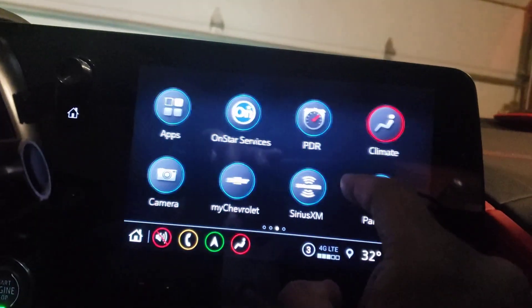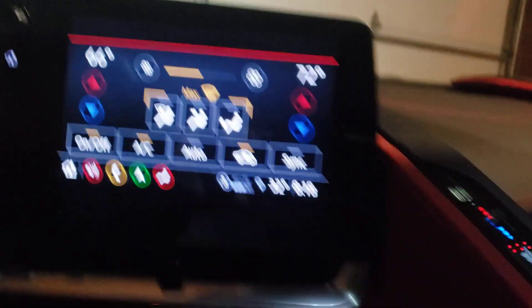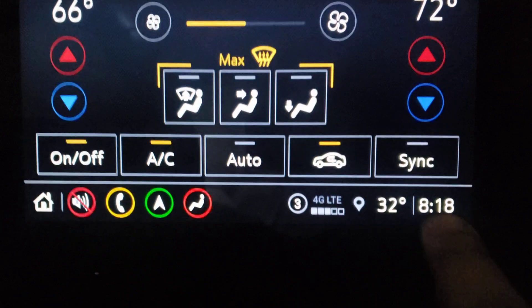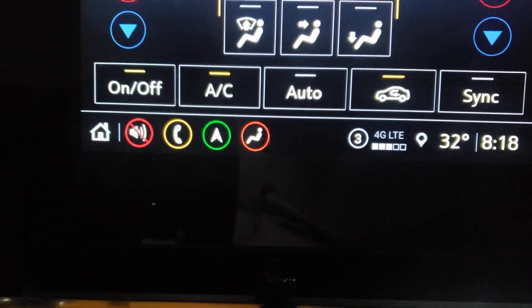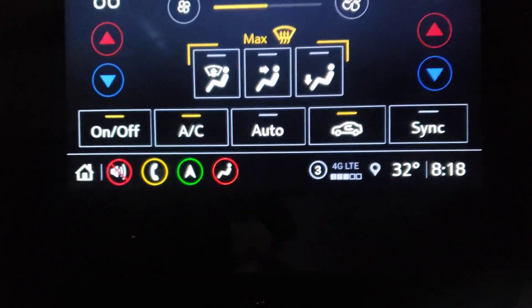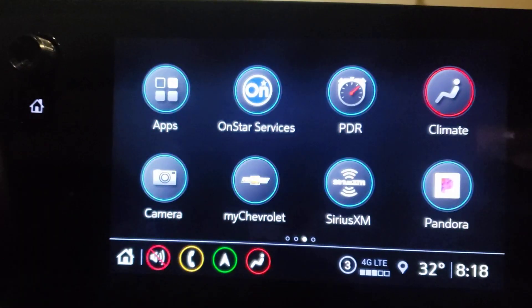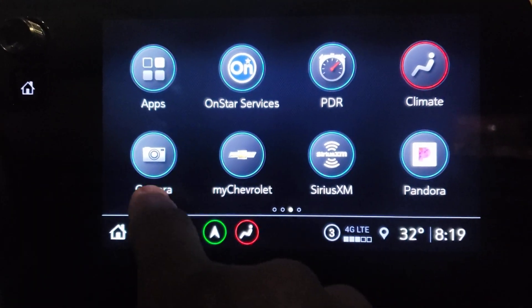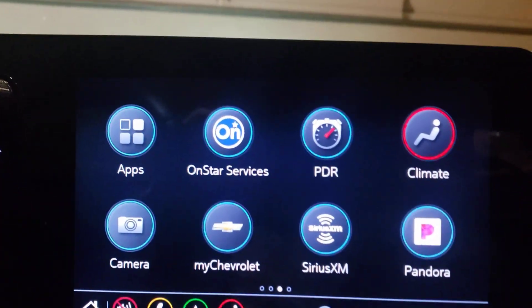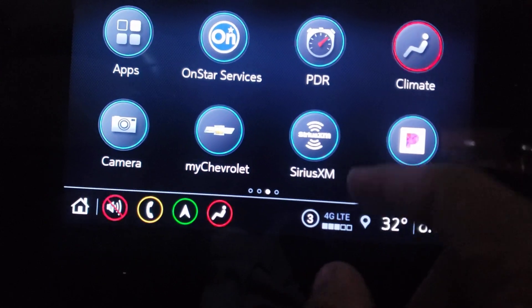We got the PDR, we got the climate control right here on the wall, but we also have the climate control here in the screen — you can still sync it. It has a full climate control system if you want to go into it from the actual car. Hit the home to get back, camera — those are all the camera features. Basically everything around the car on the wall, those same controls are also in the actual screen.